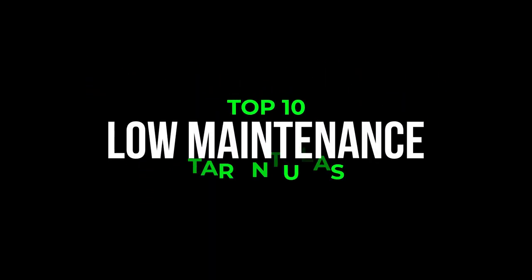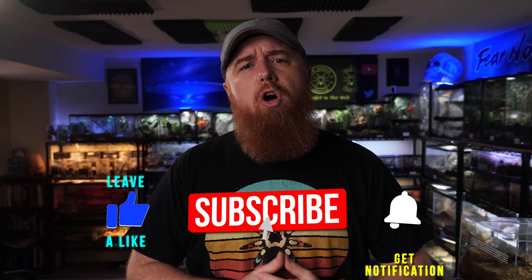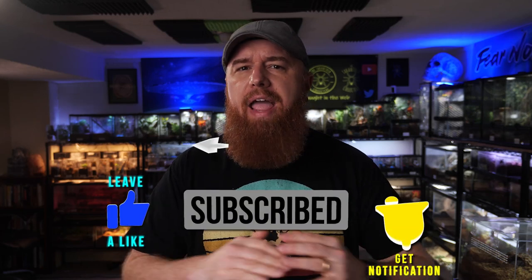Today we're going to count down the top 10 low maintenance tarantulas in the tarantula hobby. Welcome to the Tarantula Collective. My name is Richard, and if you enjoy species-specific care and husbandry videos as well as all things tarantula related, make sure you hit that subscribe button and don't forget to turn on all notifications so you'll be alerted every time I upload a new video.